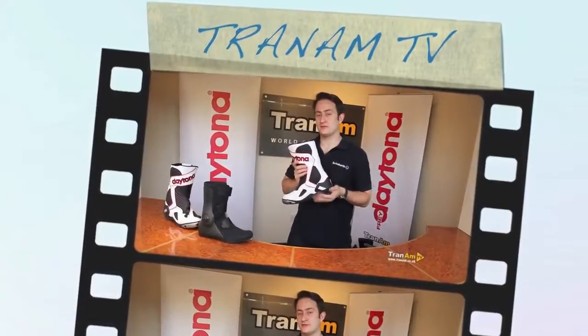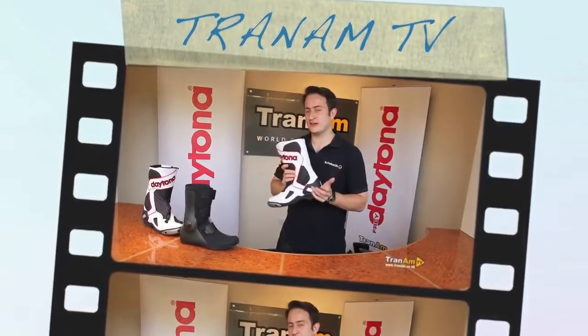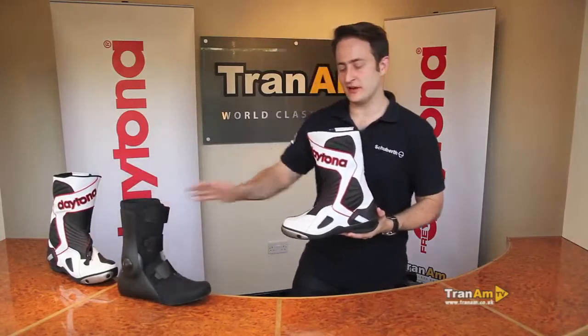Hi and welcome to Tran Am TV. My name is Ed Miles and this is the new for 2013 Daytona EVO VOLTEX GORE-TEX boot. It's a dual construction boot, so you've got the inner part of the boot and the exterior part of the boot. I'll go into a bit more detail about that later.